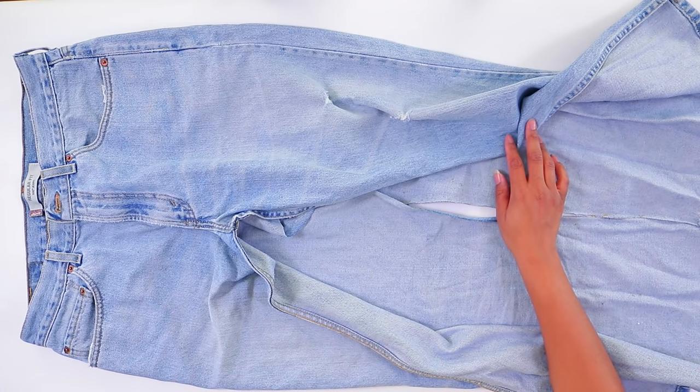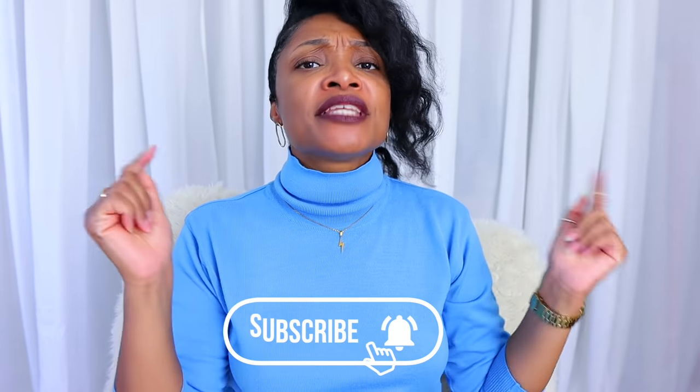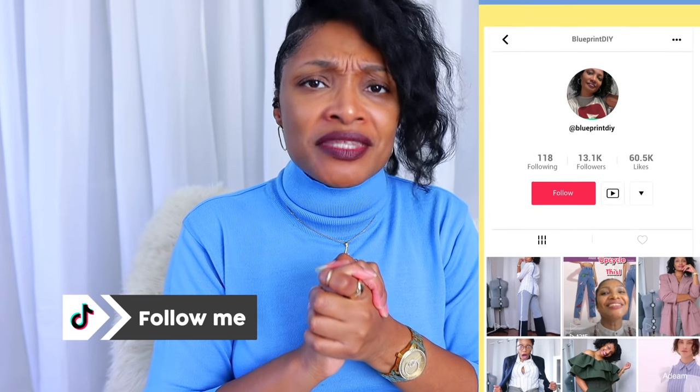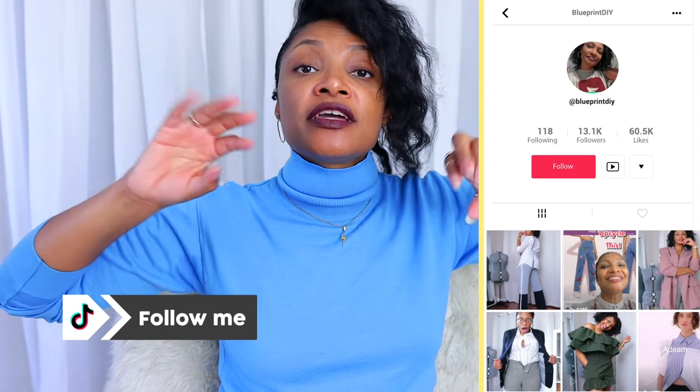Now we're going to concentrate on what to do in the front, and then I'll show you what to do in the back. If you haven't subscribed, definitely hit that subscribe button and turn on all notifications. We have Next Top Upcycler going on — you don't want to miss that. I also have a TikTok series with quick inspiration and tips, so follow me there too.